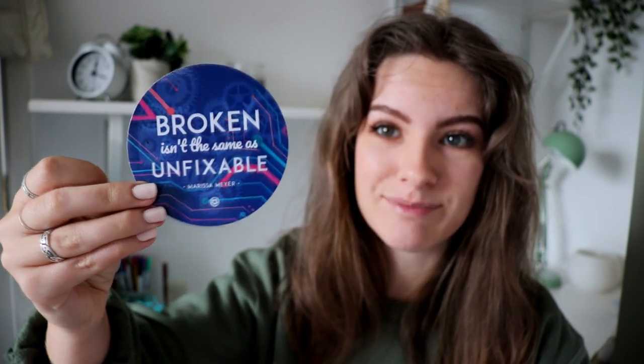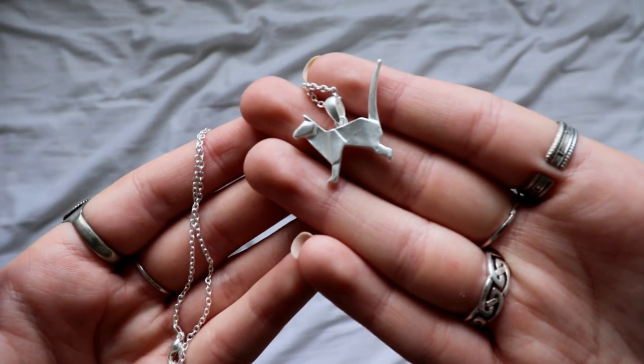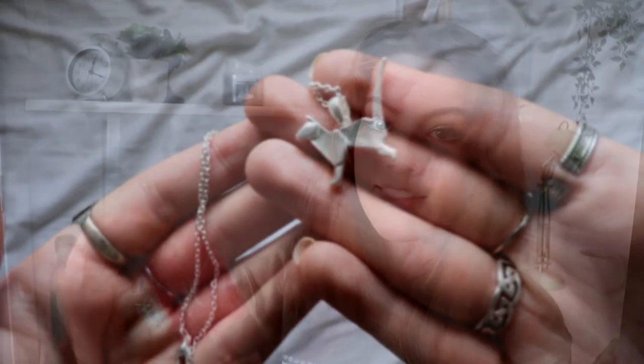Next up we have a coaster which I think is a reference to the Lunar Chronicles because it says 'broken isn't the same as unfixable' and 'Cressemaya.' Coasters are always helpful. Next up we have a necklace which says Jinx, a feline Baku for the Unashamedly Bookish. That is really cute. I think we all know by now how much I love cats, so that is adorable.